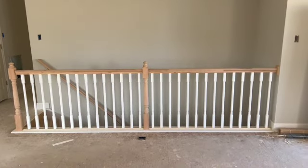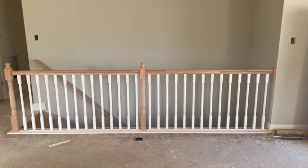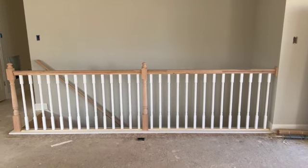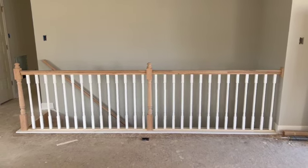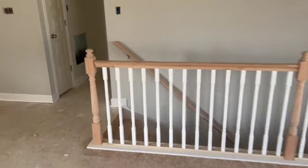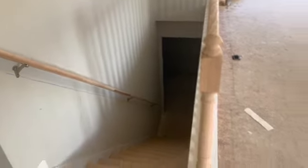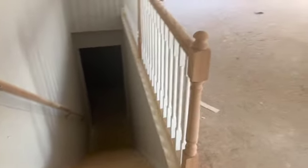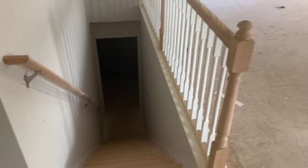Next is our rail and spindle package. As you can see, we actually opened up the wall here. Included in the original package was just a fully capped wall with the door at the top of the staircase — we actually opened that up to have them install a rail and spindle, and then place the door at the bottom of the staircase. The railing is in as well. Eventually these will be stained black — the natural wood will be stained black to match our island. We're super excited about this project too.